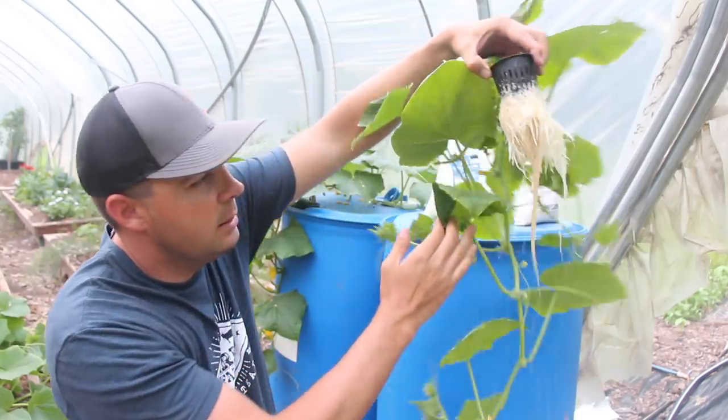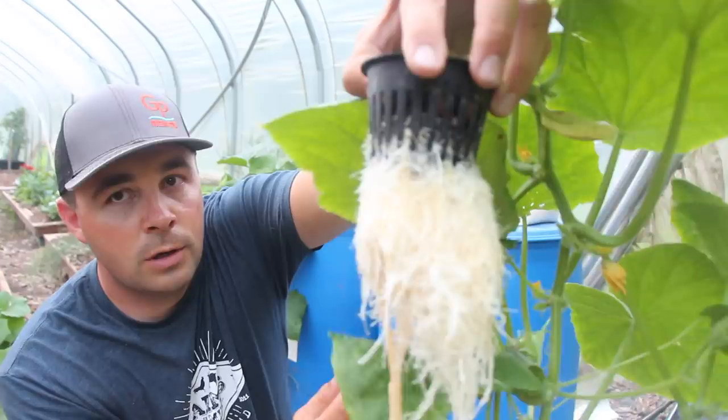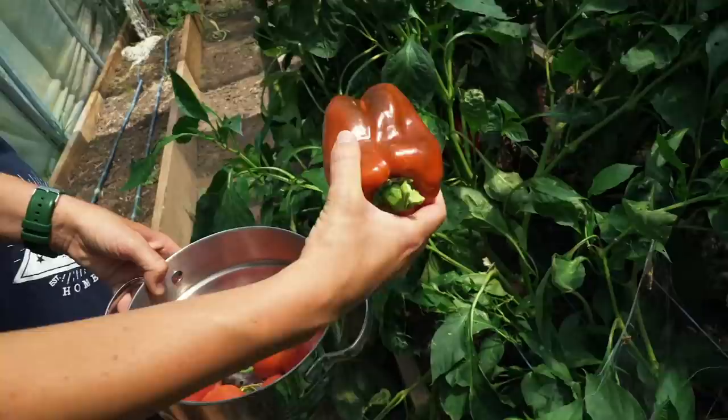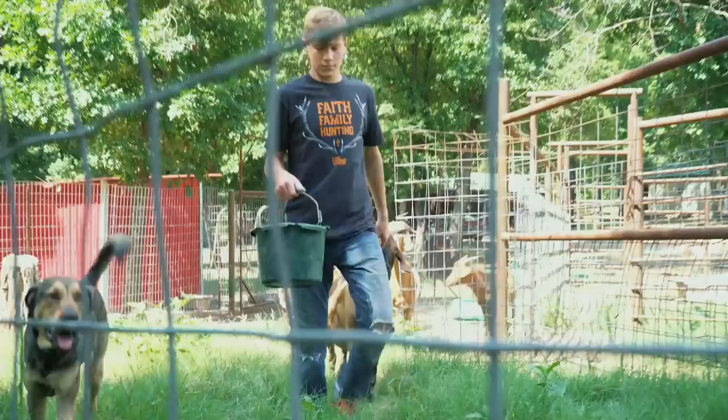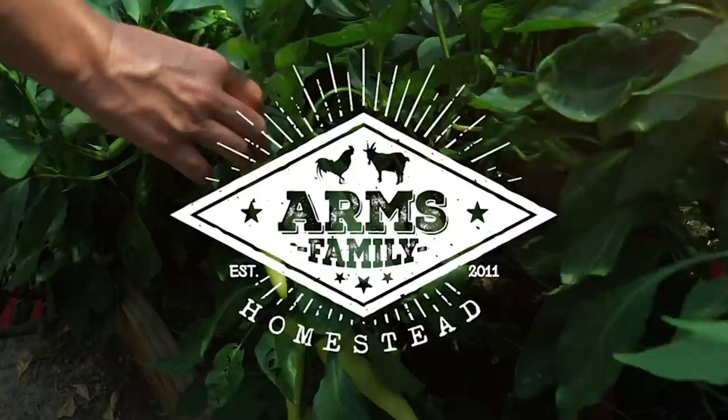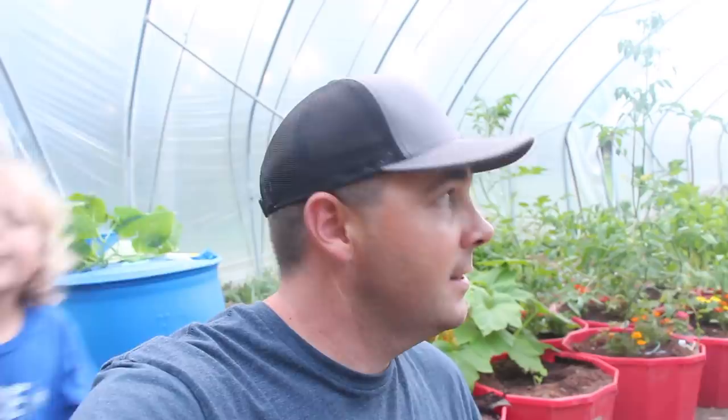Look at these beautiful white roots. Look at those. Isn't that an awesome root ball? I don't know if it'll focus on the camera. What's up guys? This is Daniel from Arms Family Homestead and I'm out in the high tunnel this evening. It's just about sunset.